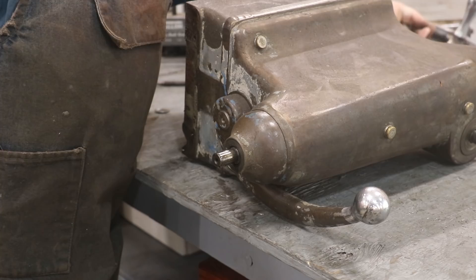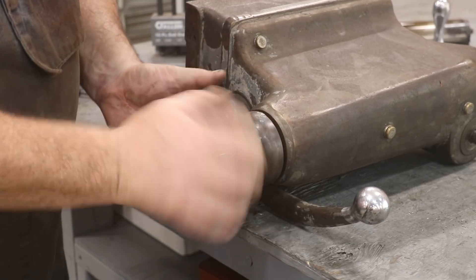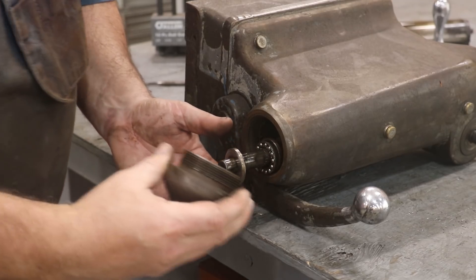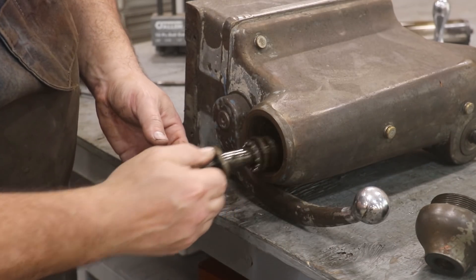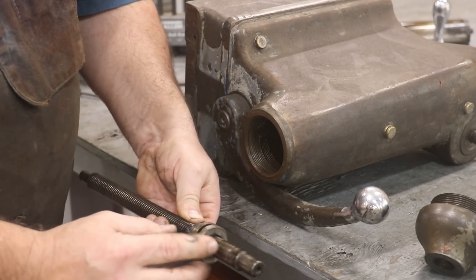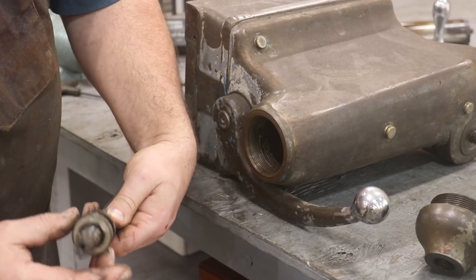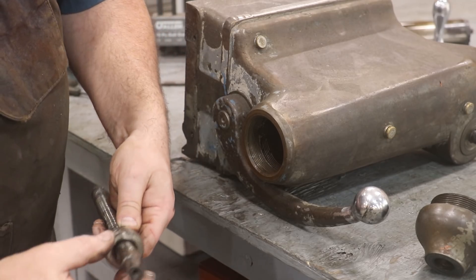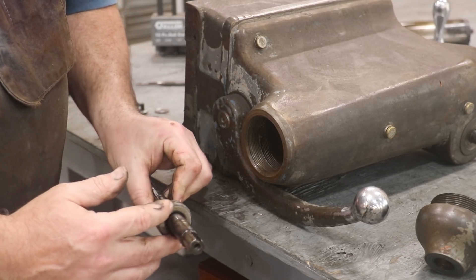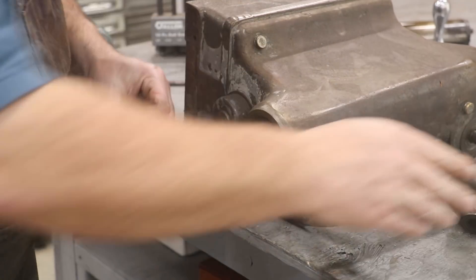That is off, and now this should just unscrew. So we bring that out, and it looks like we got some thrust bearings in here — a little three-piece thrust bearing. I might see if I can find a replacement for that, just go ahead and replace it while we've got it apart. And there was an awful lot of slop in there too. I may have to put some shims or something in there to take some of that up, but we'll worry about that when we put it back together.